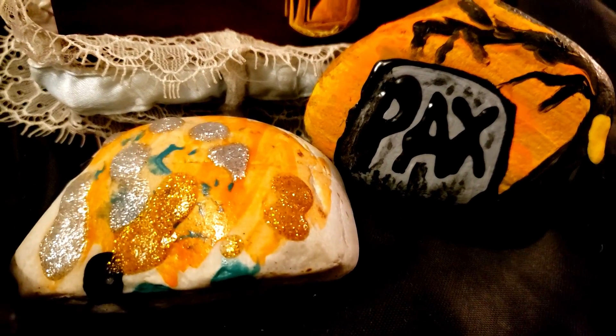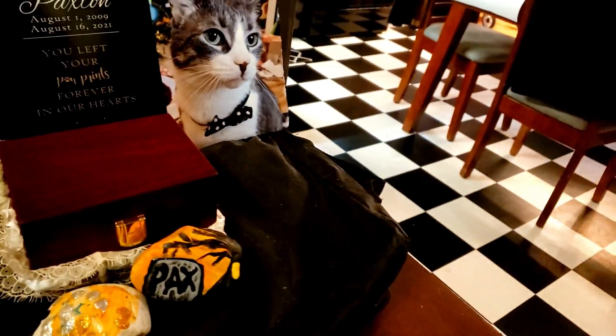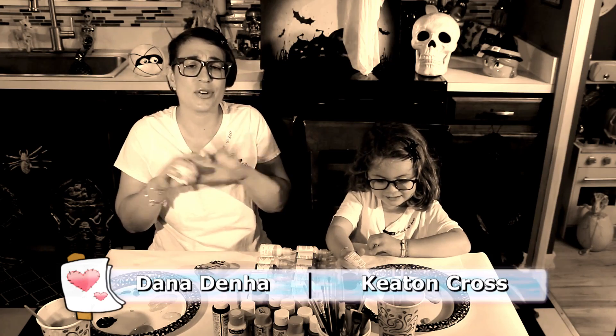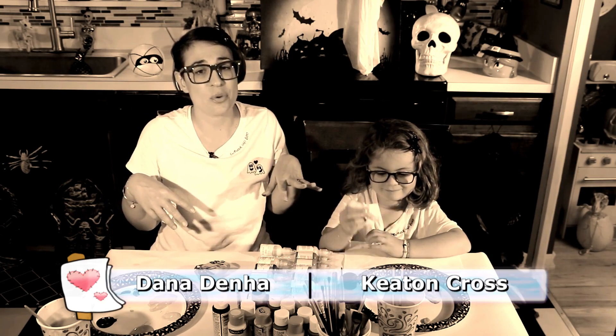We invited you in for this short little craft that you can do anything you want with. It's a family fun craft — anyone can do it. It costs nothing. It's so fun. You put the rocks around your house, put them on the outside, and then you walk around and you get to find them. It's so much fun and so wonderful.